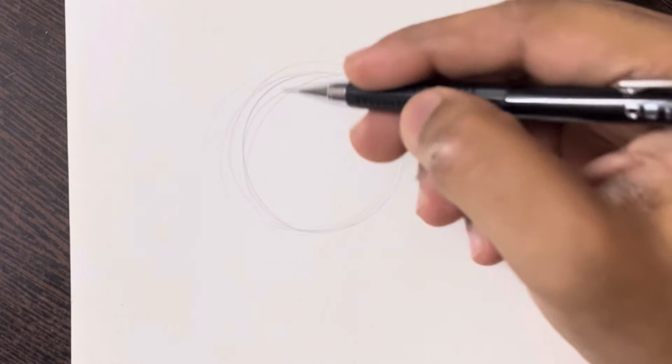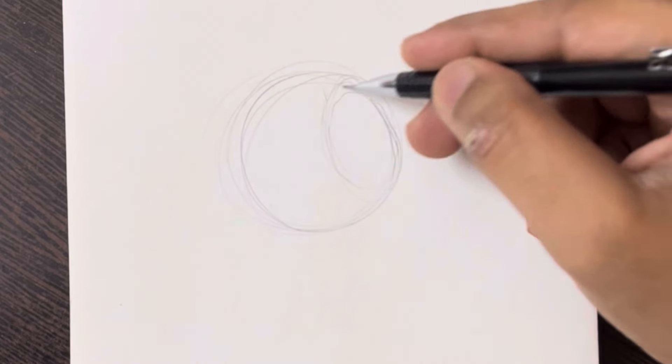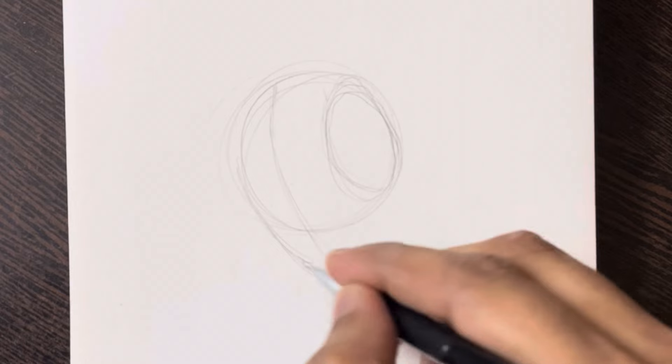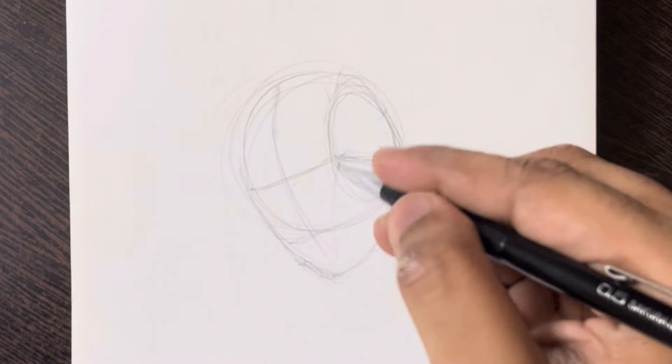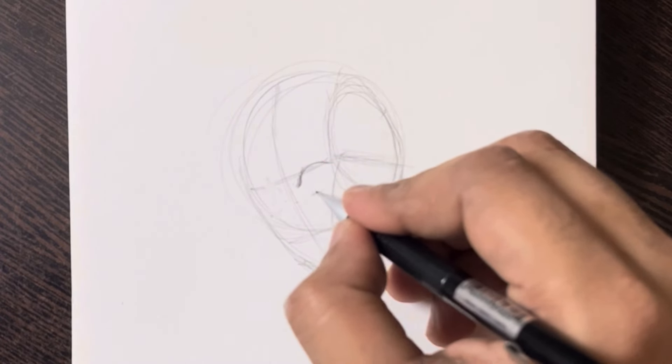Hey everyone, welcome back to the channel. Today, we're going to tackle the challenge of drawing Tanjiro Kamado from Demon Slayer in just 5 easy steps. By the end of this video, you'll be amazed at how simple it is to recreate this iconic character on paper. For those who may not be familiar, Tanjiro Kamado is a beloved character from the anime series Demon Slayer. His distinctive look and determined personality have captured the hearts of fans worldwide.